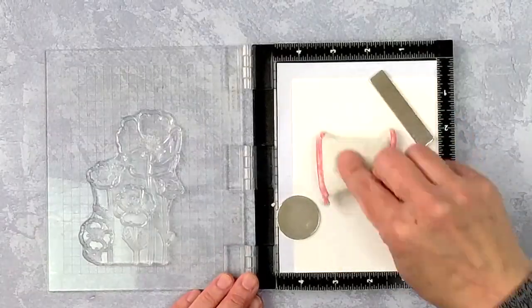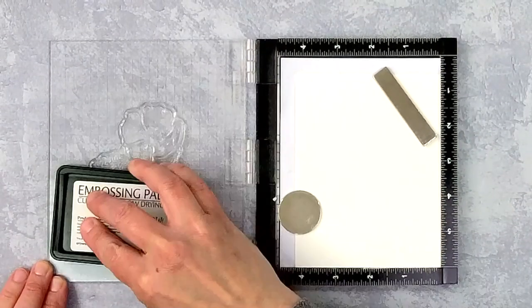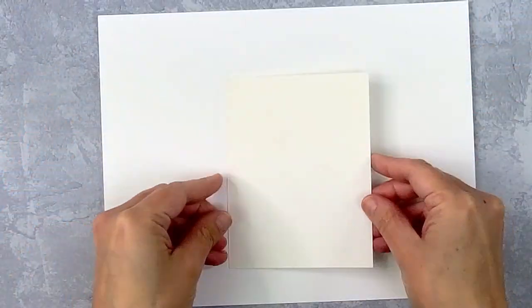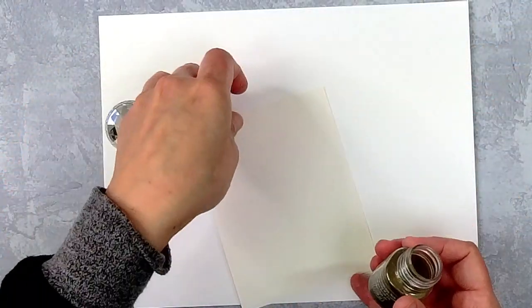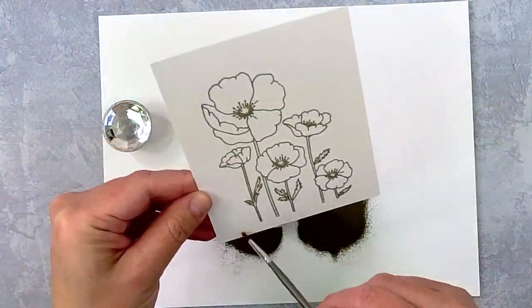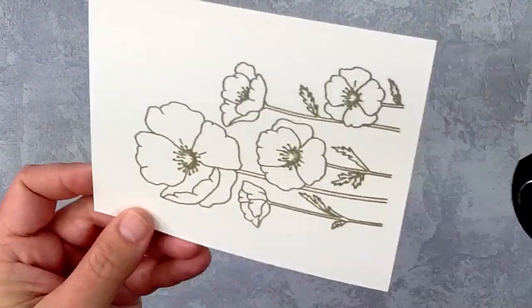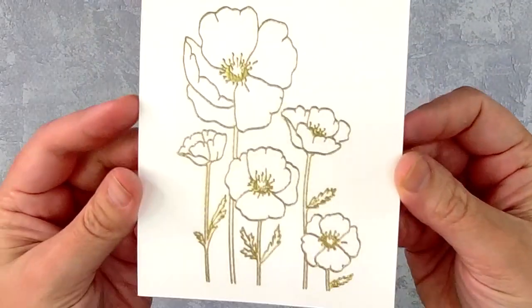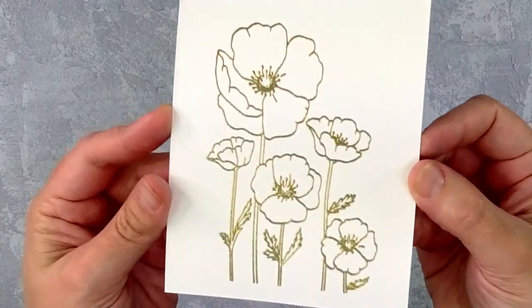Let's start by taking a look at this large poppy stamp. I'm going to start by heat embossing it because this image is so pretty that it can stand all on its own with just some simple embossing. I used my anti-static tool to prepare my paper, stamped in embossing ink, and now I'm using Nuvo Fine Detail Embossing Powder because I want to emboss in gold. I'm using my heat tool to melt the powder until it has a golden sheen.